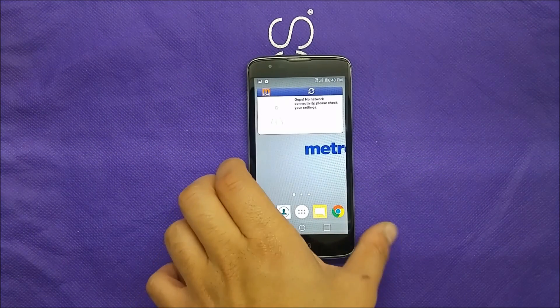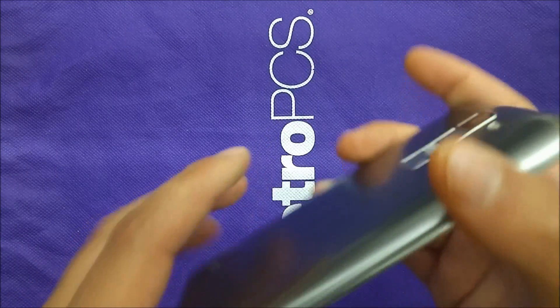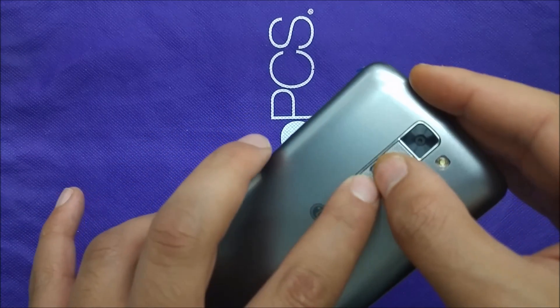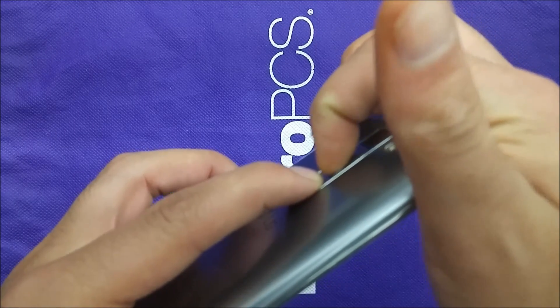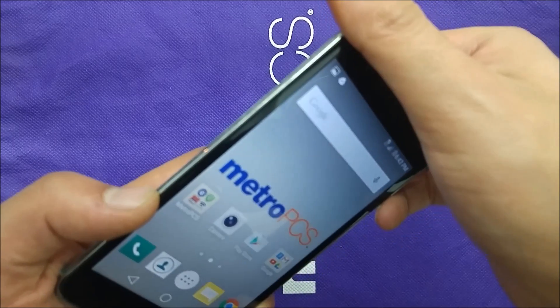In order to take a screenshot, you just have to go where you want to take the screenshot, and you have to use two buttons at the same time — the power and the volume down. So same as I'm doing right now, there you go — we took the first one, power and volume down.